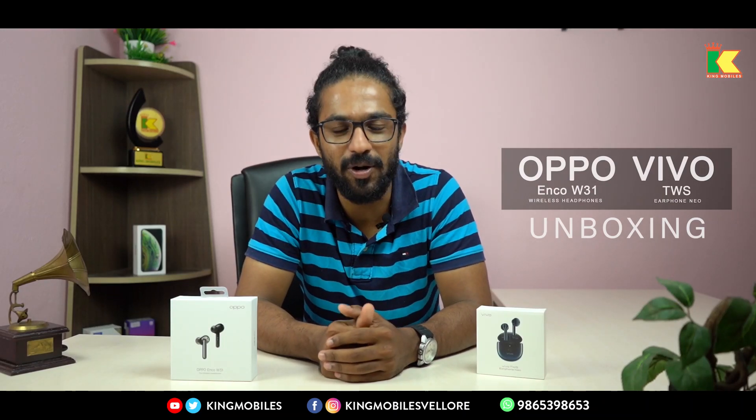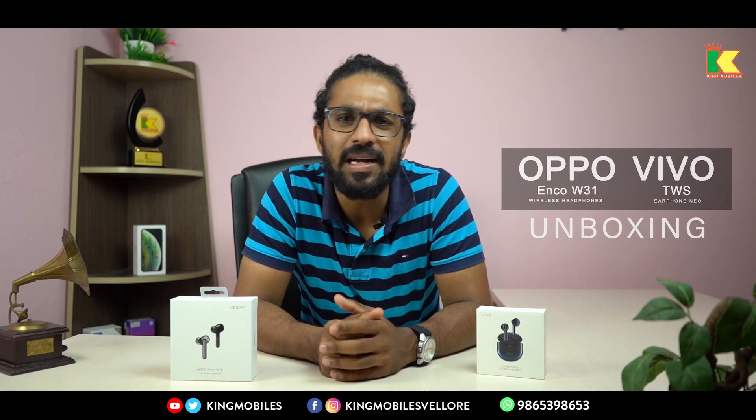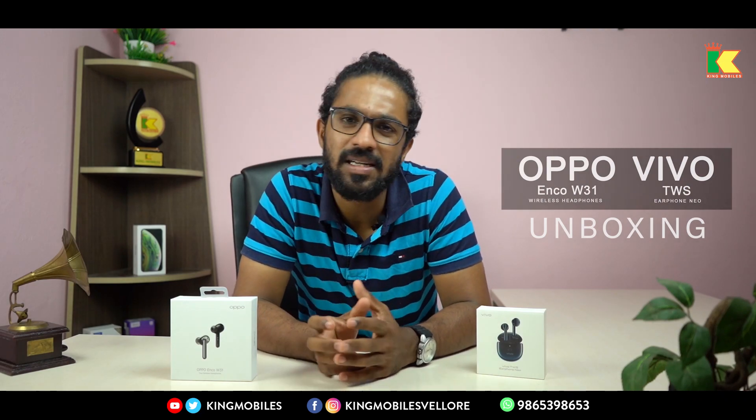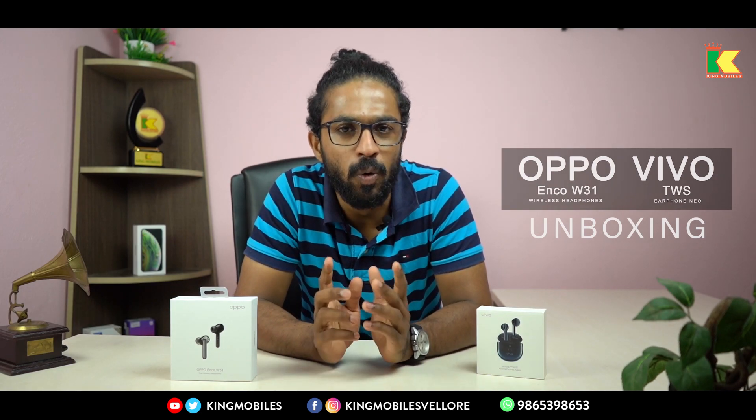Hello, this is KingMobiles. What do we want to talk about? In this case, we have wireless chargers, wireless earphones, and wireless updates.